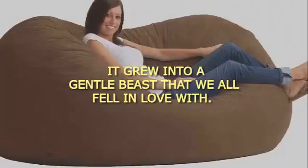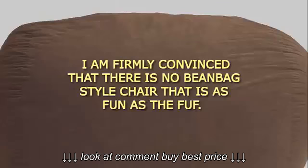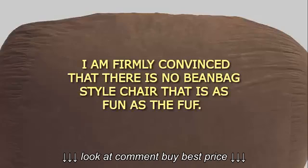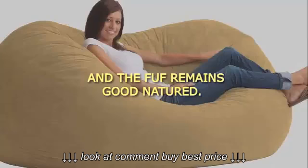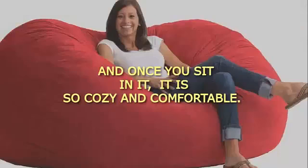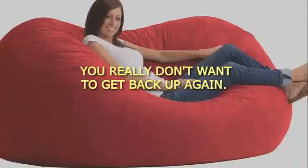And then it started to expand. It grew into a gentle beast that we all fell in love with. I am firmly convinced that there is no beanbag-style chair that is as fun as the FUF. My college-age kids and their guests jump on it like jumping into a pile of leaves. And the FUF remains good-natured, allowing us to pummel and punch it into whatever seating shape we want. And once you sit in it, it is so cozy and comfortable you really don't want to get back up again.